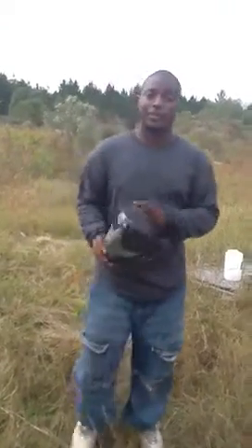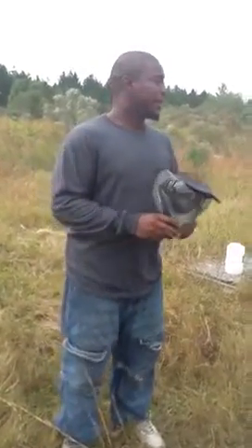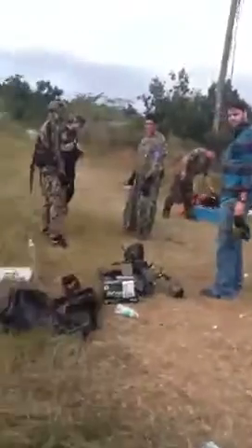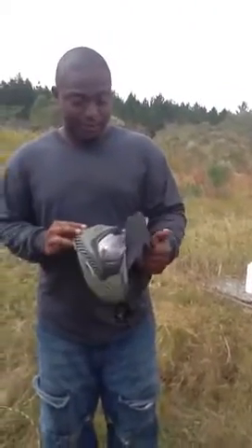Hey class, how you doing? This is Algen. I'm actually going to be selling this V-Force Profiler mask for paintball. If you look around, you can see here that we have a group out here playing paintball right now. And what I'm going to do is actually sell this mask.